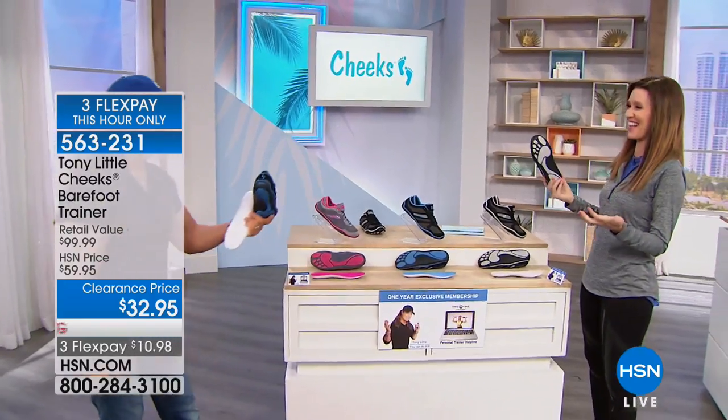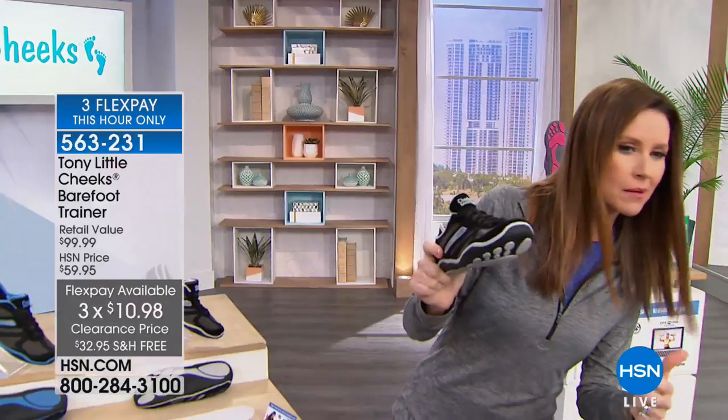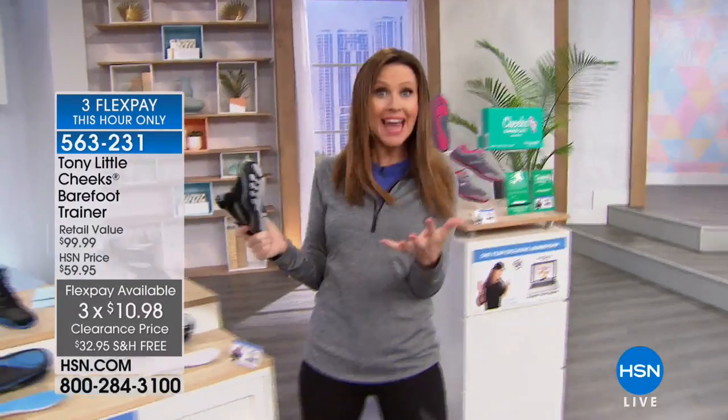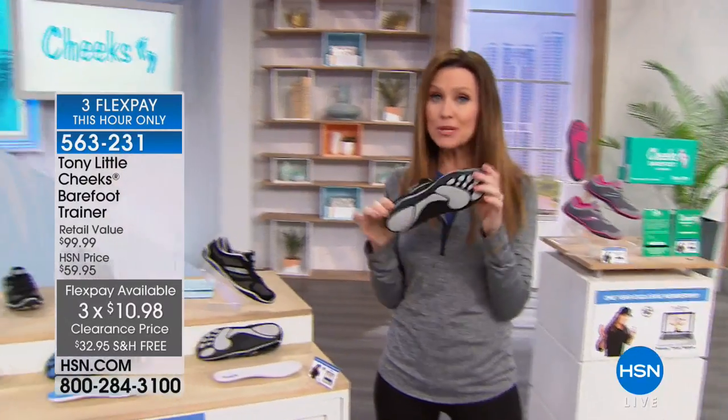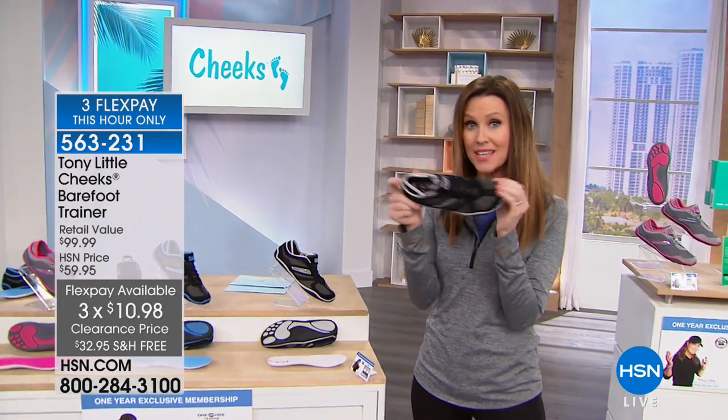It's $32.95 total — $10.98 to get it home. Lowest price ever. If you want the black and gray, you're going to have to be really fast. We have fewer than 100 to go around for that color. Sizes 6 through 11, on three flex. The black and gray, the blue and black, the silver and pink.